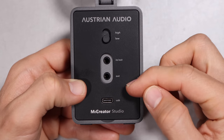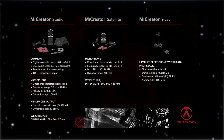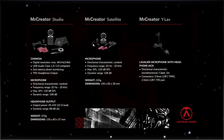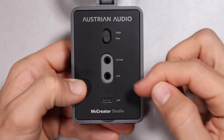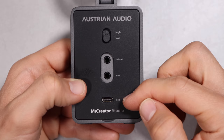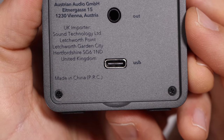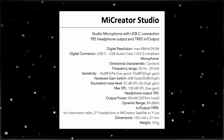On the rear of the microphone you have another gain switch to go between high or low gain, and this controls a second input on the rear — a 3.5mm in and out. This can be used for instruments, a second Austrian Audio satellite microphone, a lavalier microphone, or a headset. You also get a 3.5mm output for headphones with zero latency monitoring, a USB-C port to connect to your computer, and this microphone is made in China.